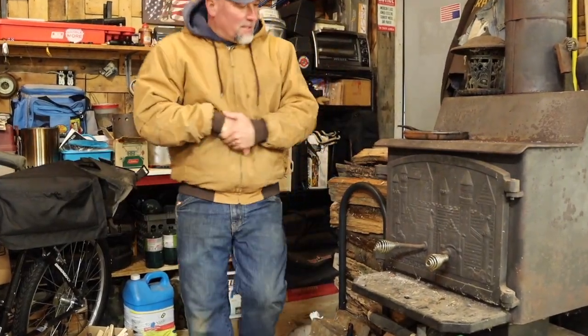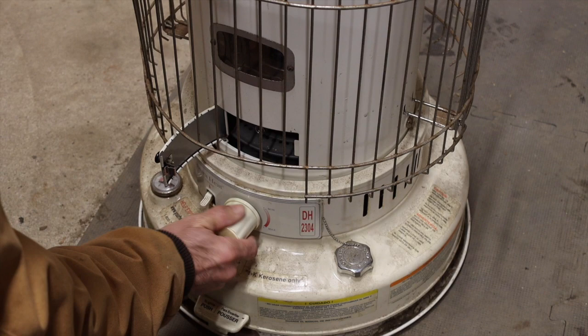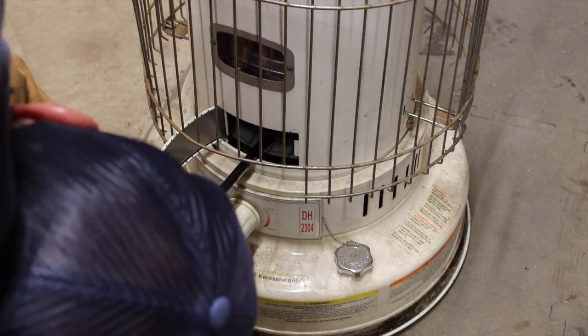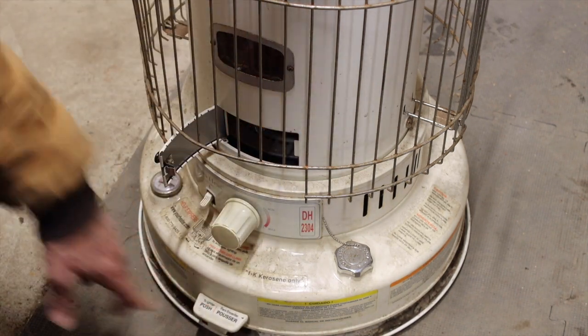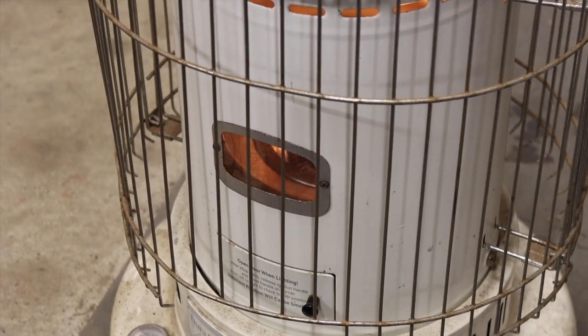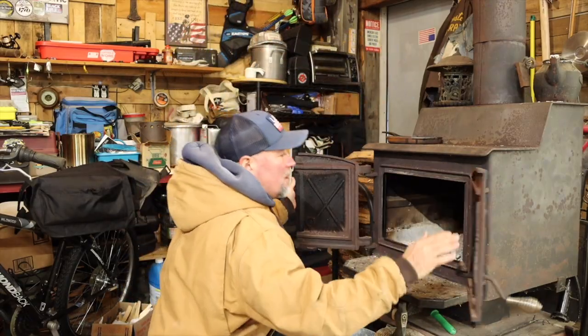It's a chilly one out there this morning. Get a fire going in here, get the shop warmed up.